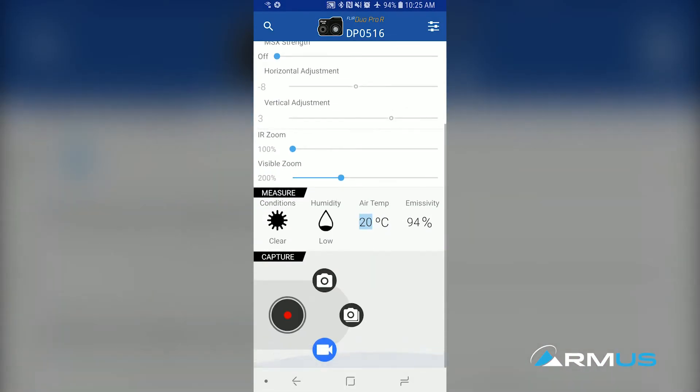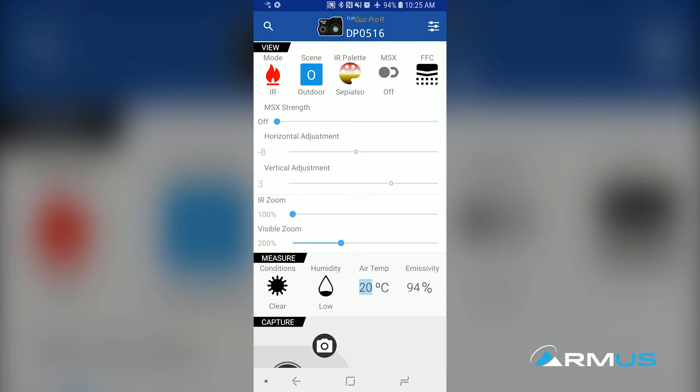These are all full radiometric images. You do have to decide what kind of file you want — running the different types, setting up your emissivity, setting up reflective temperatures — all of those things can be done right here in the app.